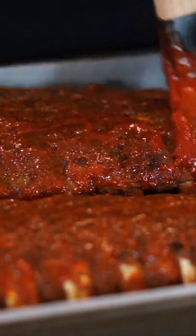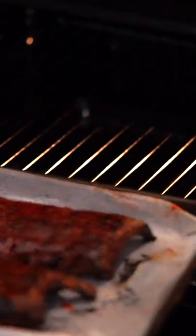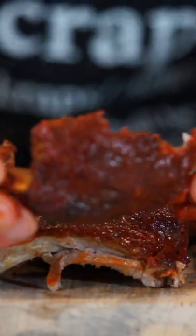Unwrap the ribs and baste them with the remaining leftover sauce, covering them well. Place them back into the oven at 210 degrees Celsius and bake for a final 7 minutes, leaving us with these glossy and beautiful Korean pork ribs that literally melt in your mouth and fall apart so easily, which we can then dig in.